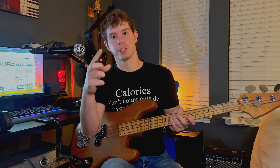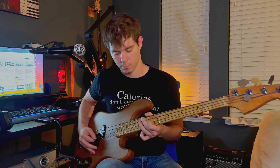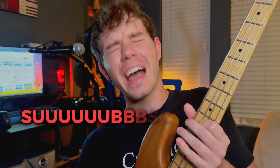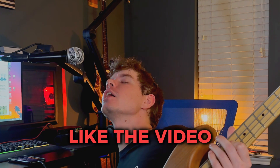I hope to see you in the next one. Please subscribe, like the video, I'll see you guys next time.